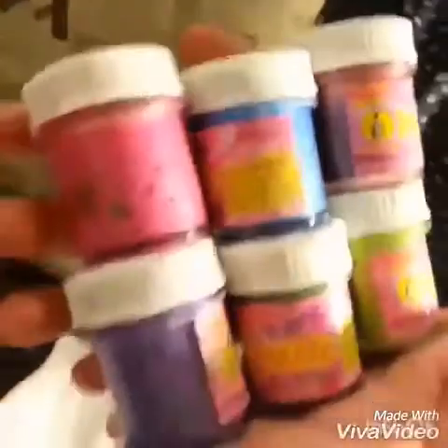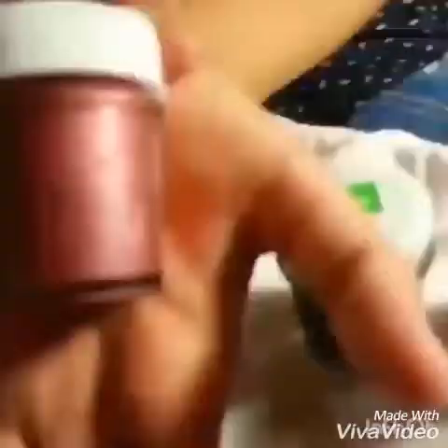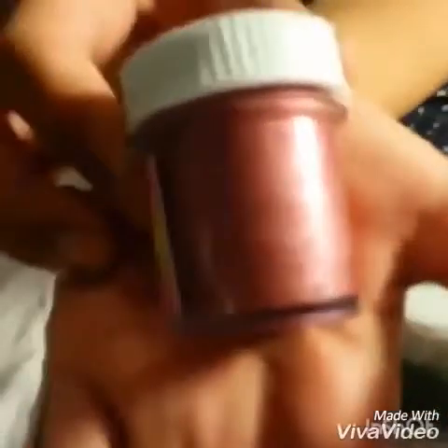I'm going to use this fabric paint — glossy fabric paint. So now I'm going to use this reddish shade.